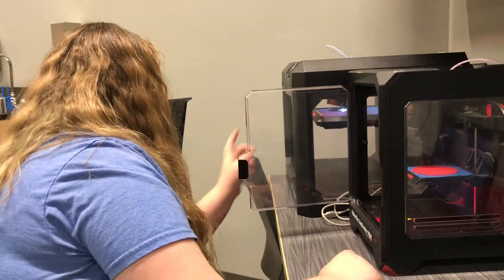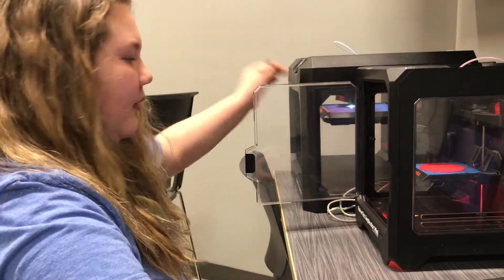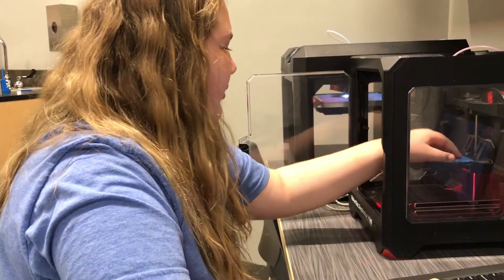It just lowered. But this one has started printing so I can disconnect from that one. Then I'm going to get this one to restart printing.